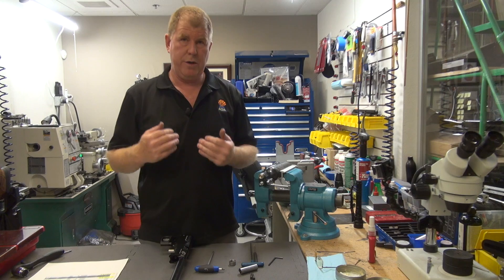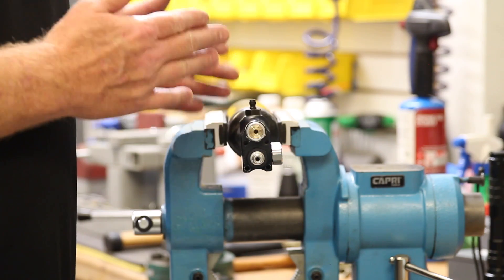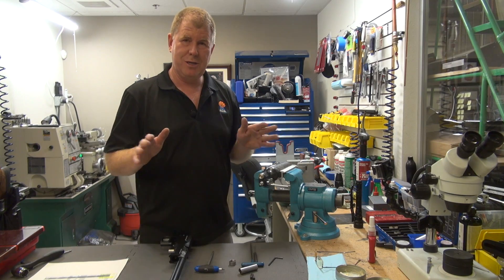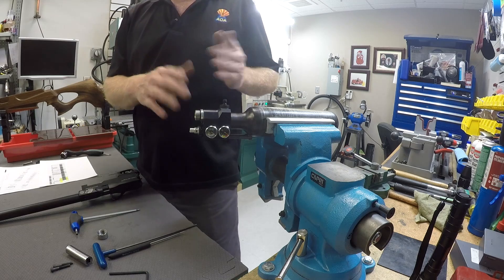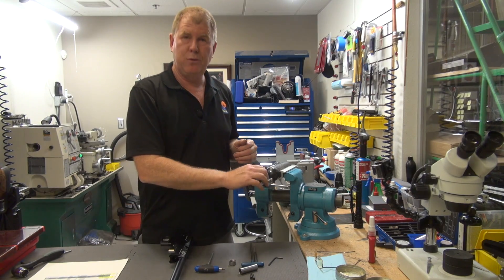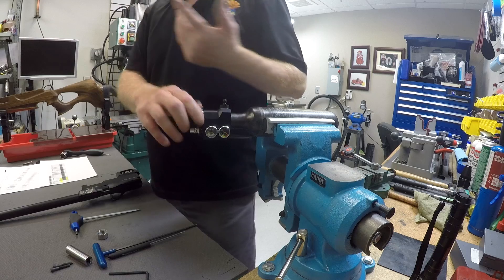We are here to perform this work. If you decide that you bought the gun and don't want to mess with it, or you're afraid to take it apart, then we're more than happy to take it in and complete the work that you would like us to do.